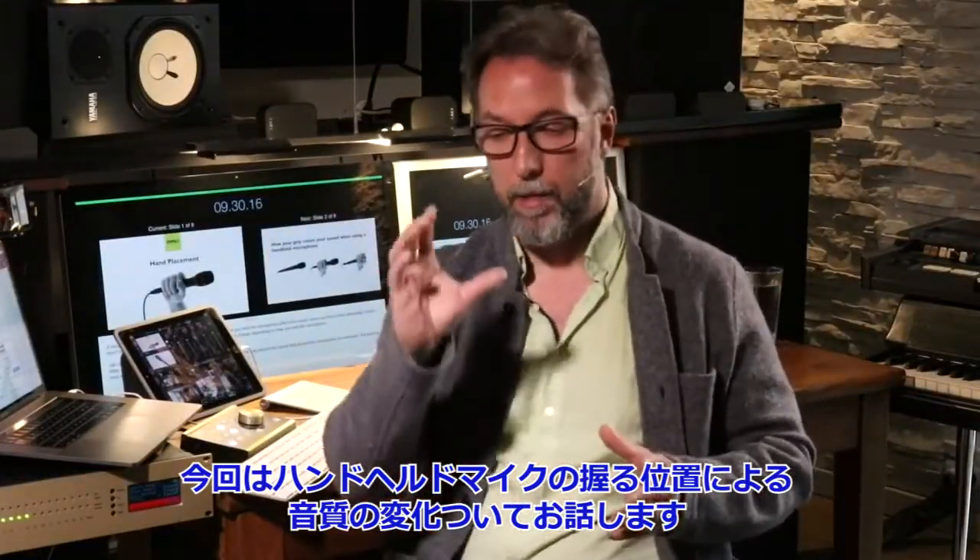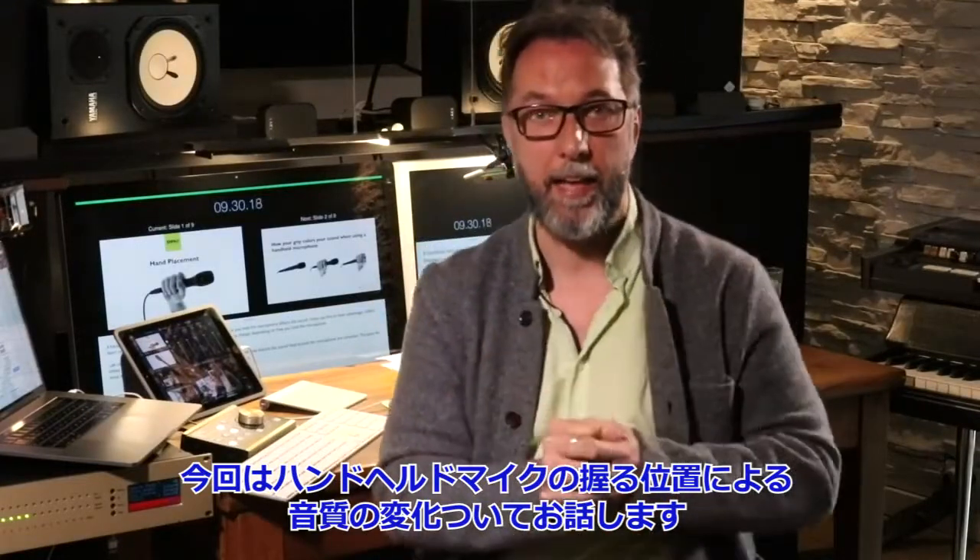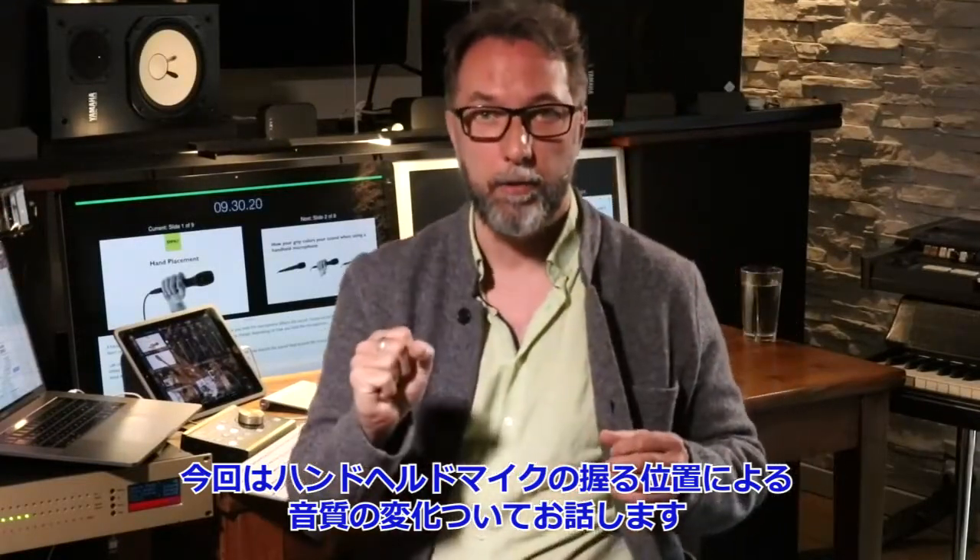We are ready for this next webinar about handheld positioning — how we position our hands on vocal microphones.